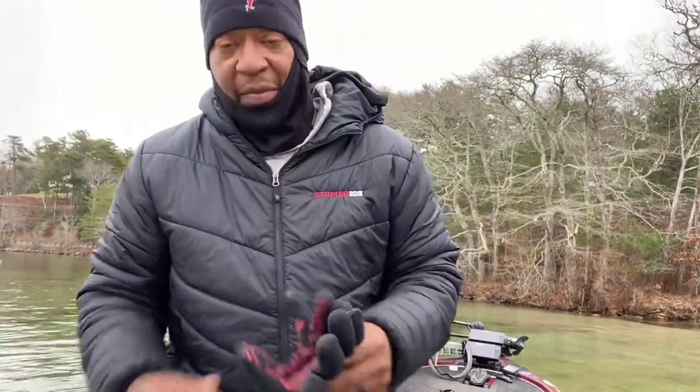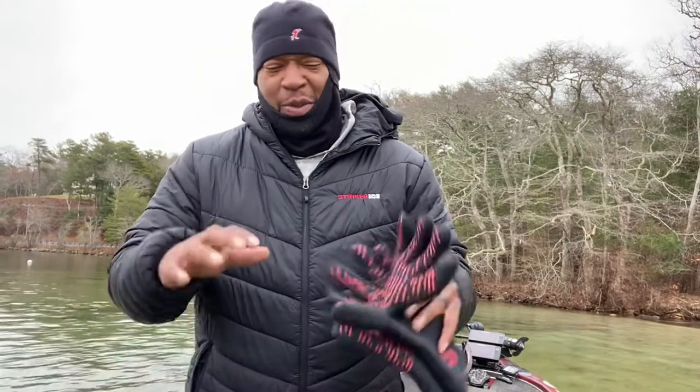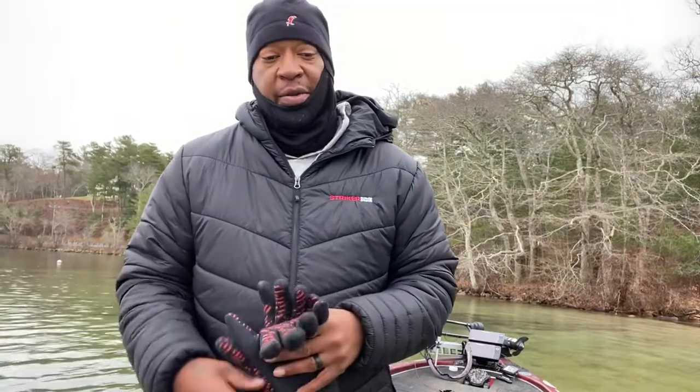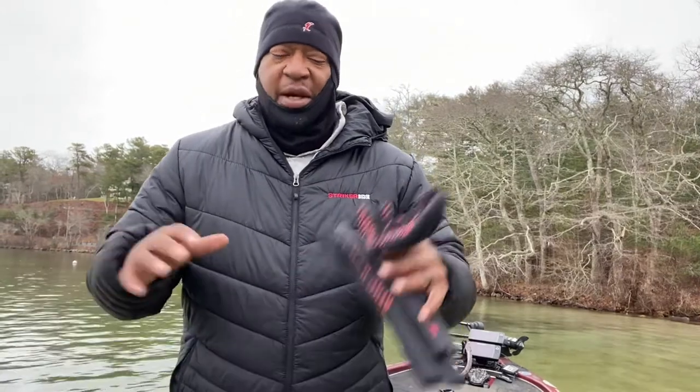What's up everybody, this is SKB Fishing. It's January 3rd, it's cold, and we're going to talk cold water tactics. This is a brief how-to on some tactics I'm going to use that get pretty good results. We're talking smallmouth and largemouth, shallow water, clear water, deep water.